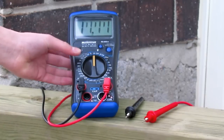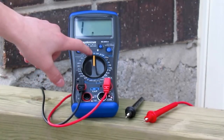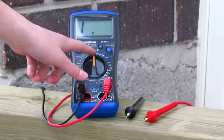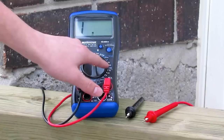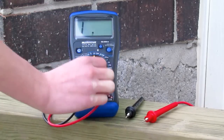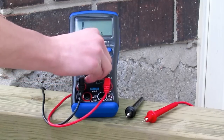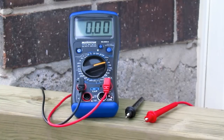Now as you can see, the dial is in the middle. You want to click this six times to the right — it should end up on DC Volts 20. So click: one, two, three, four, five, six. Now we're on 20.